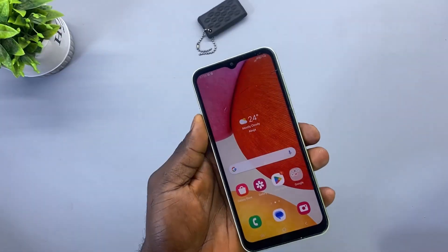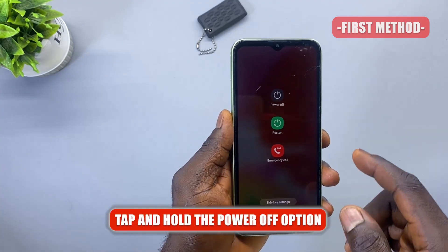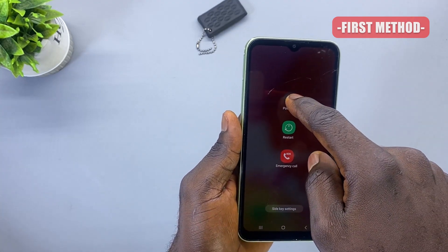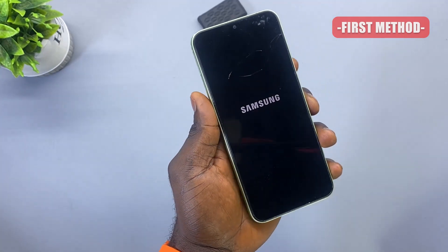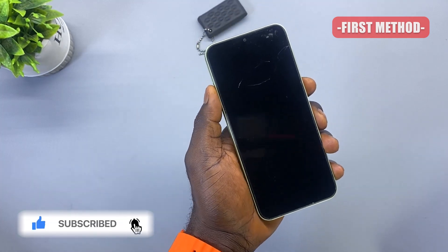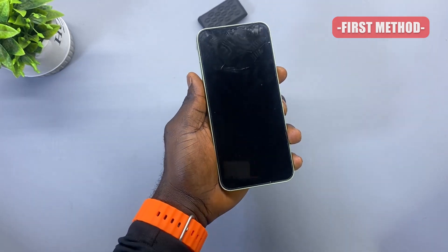For the first method, I'm going to press and hold on the power button. When the power option comes out, I'm going to tap and hold on the power off option. You are going to see the save mode — tap on save mode once. Your phone is going to reboot, and after the reboot when the phone has booted into the Android home screen, you should notice the save mode watermark on the left hand side of your screen.